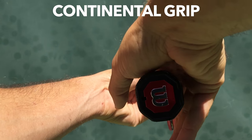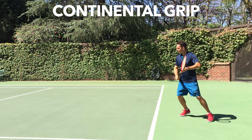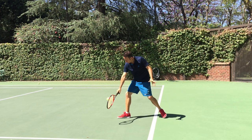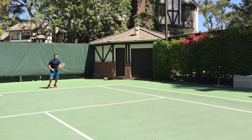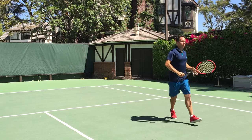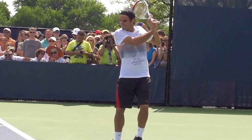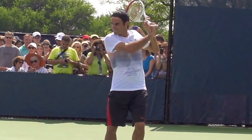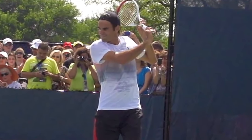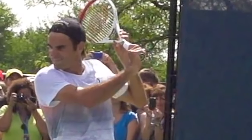Number one: grip. Continental all the way. Some people hit the slice with an eastern forehand grip, but I like to keep it simple — you can get that knifing action with a continental grip. Bonus being, it's the same grip you'll want to use when you're up at the net if you're thinking of coming in. If you notice here, Roger's going to knife his backhand slice, and if you peek at his grip, you'll see he's between a continental and eastern forehand. You can experiment with this, but I say just go with the continental all the way.